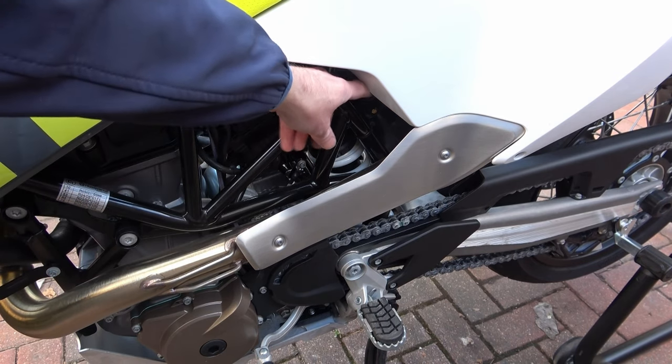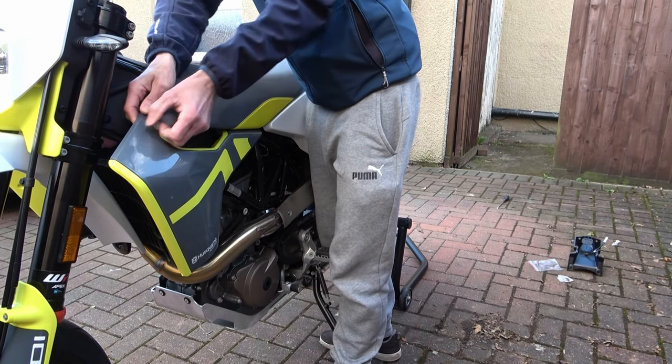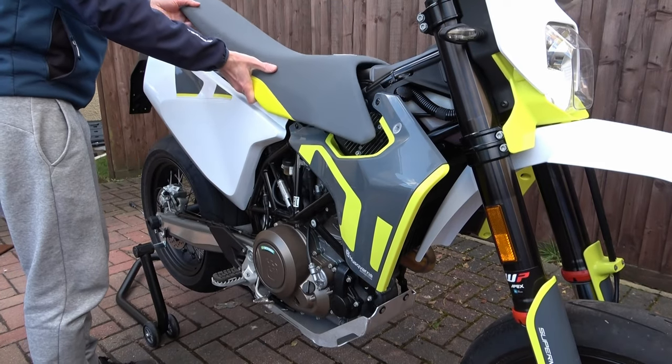Now we need to remove the seat. To do this we go to the left hand side of the bike and pull this cord from behind the frame, at the same time lifting the seat from the rear. I pull gently on the clip at the front of the bike on the left hand side, then go to the other side and do the same. Then gently pull backwards and the seat will come away from the bike.